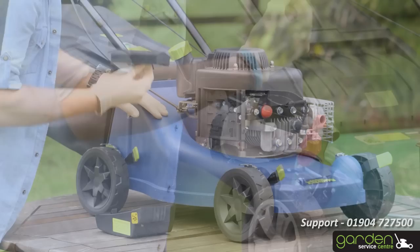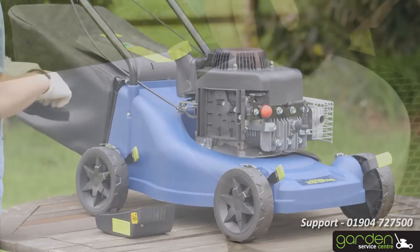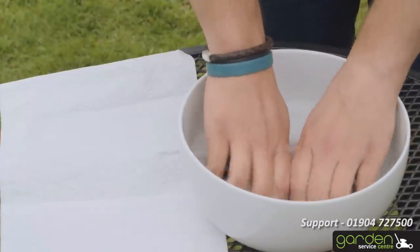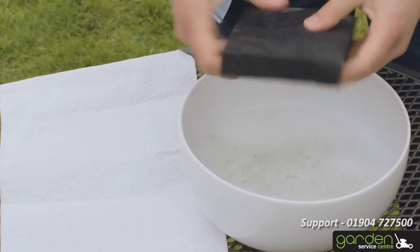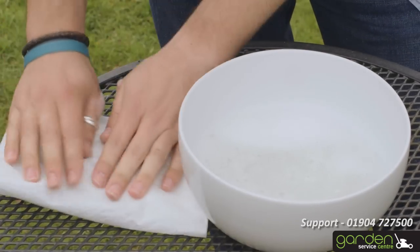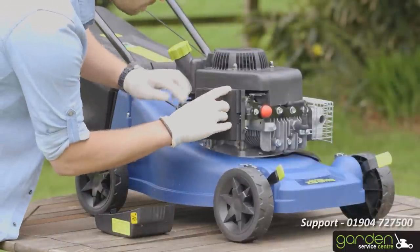Now that you have removed your air filter, you should brush off any loose debris and wash the filter in some warm water with a little washing up liquid. Submerge the air filter and squeeze it a few times. Squeeze out any excess water and place between some absorbent tissue. Press down on the filter a few more times to dry out any remaining moisture. It is essential the filter is completely dry, at which point you are now ready to place it back into position.